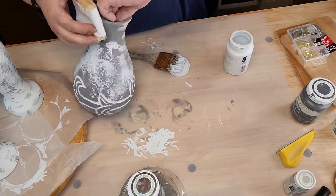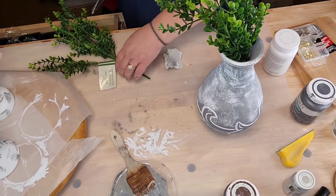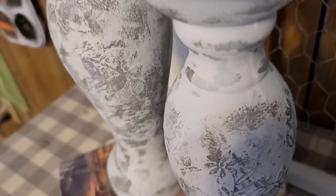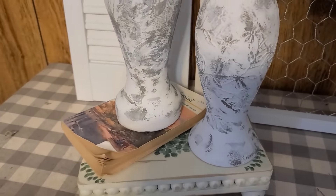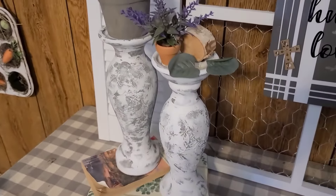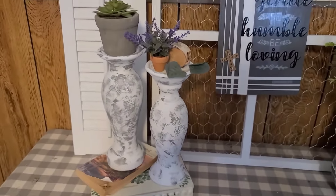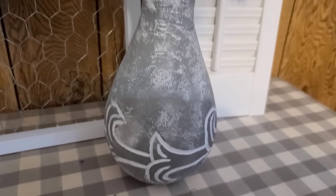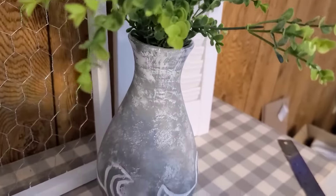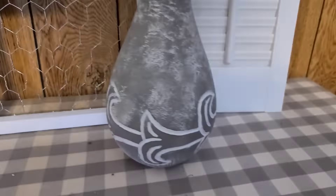I've got that boxwood-looking greenery from Dollar Tree — I just threw it in there. Look at my pretty candlesticks! And there's my vase — I think that's pretty. I'm gonna set all three together as a set. I love it.